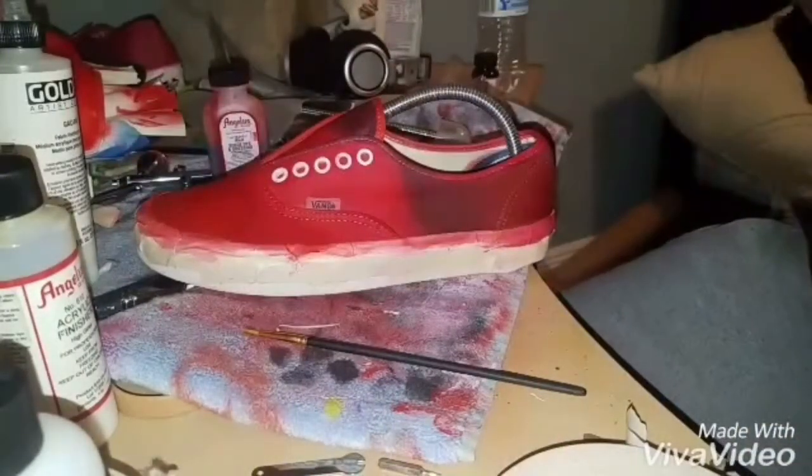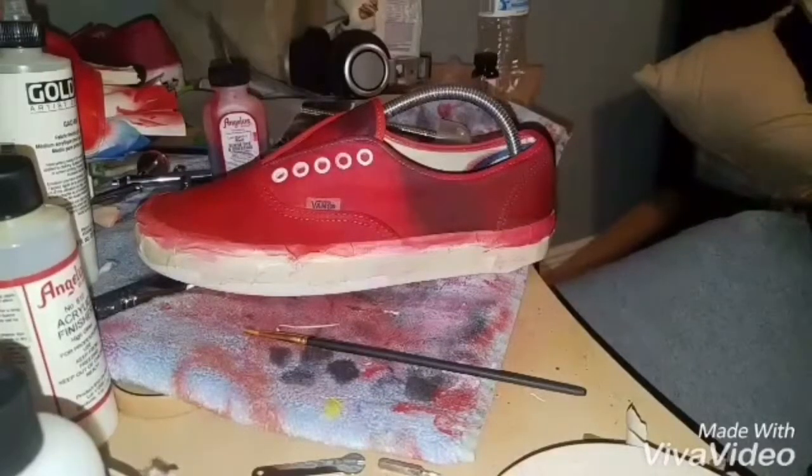I'm done putting the third coat on and I'm just going to wait for them to dry and then take the tape off and see how they look.